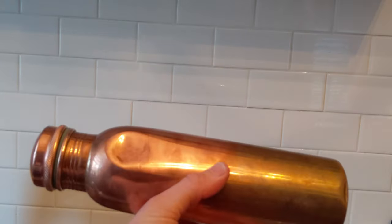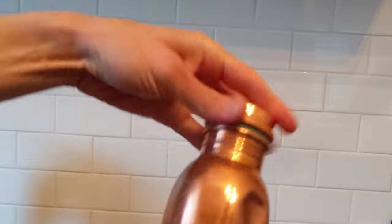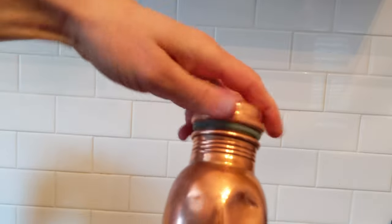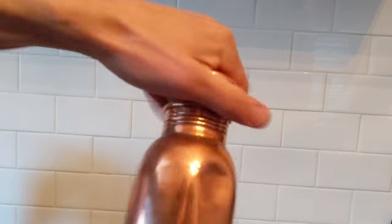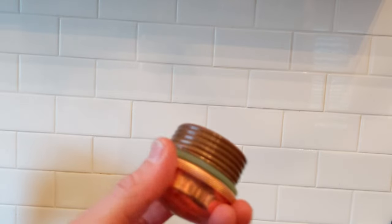I'm just going to show you what to do if your all-copper water bottle starts squeaking, which is a little irritating sometimes. I'll just do that once. So the inside of this just starts to get a slight build up.